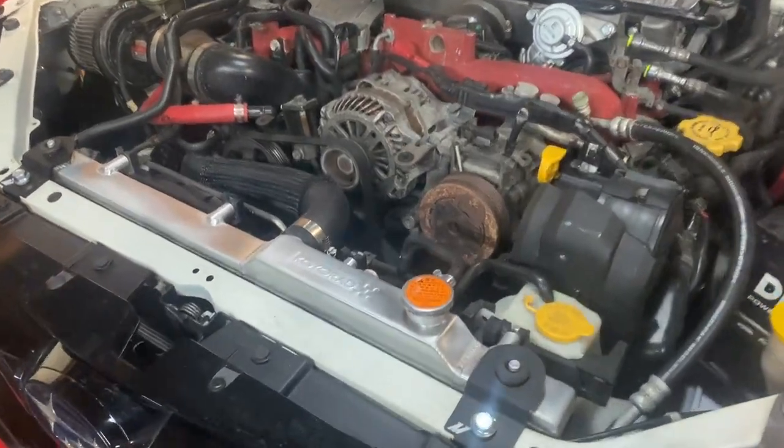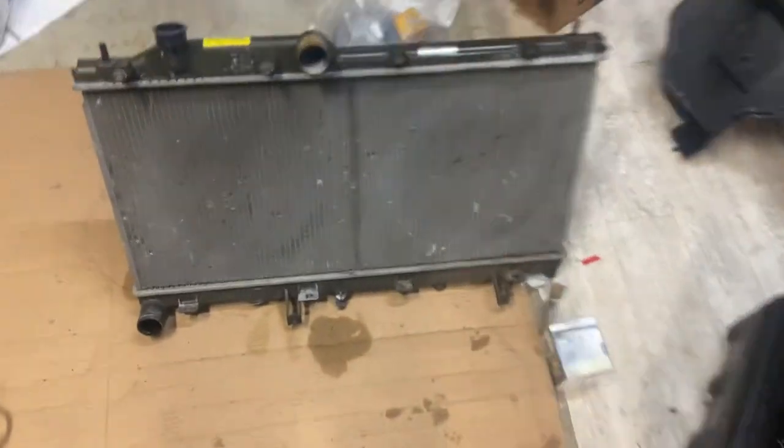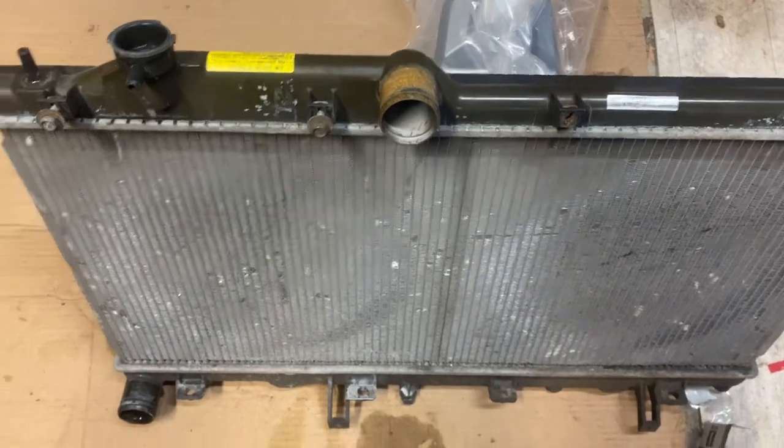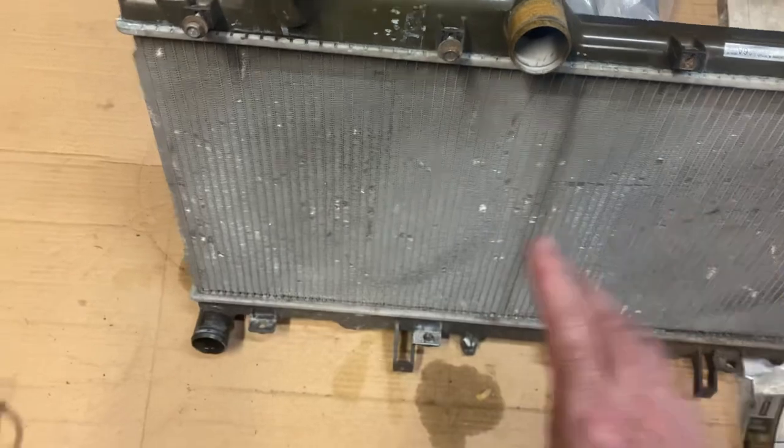Just completed the radiator, the Koyo Rad. Pretty straightforward. Here's the little one. Front and back, the two fans are separate.